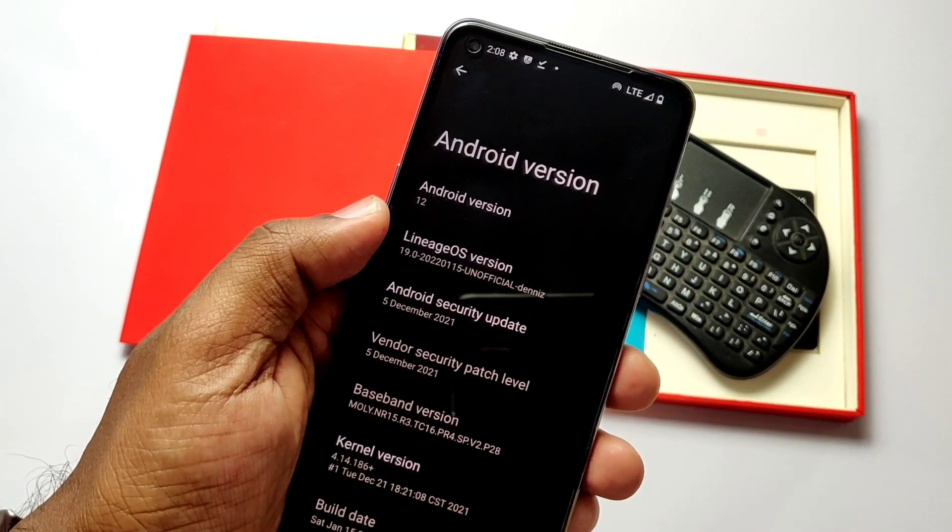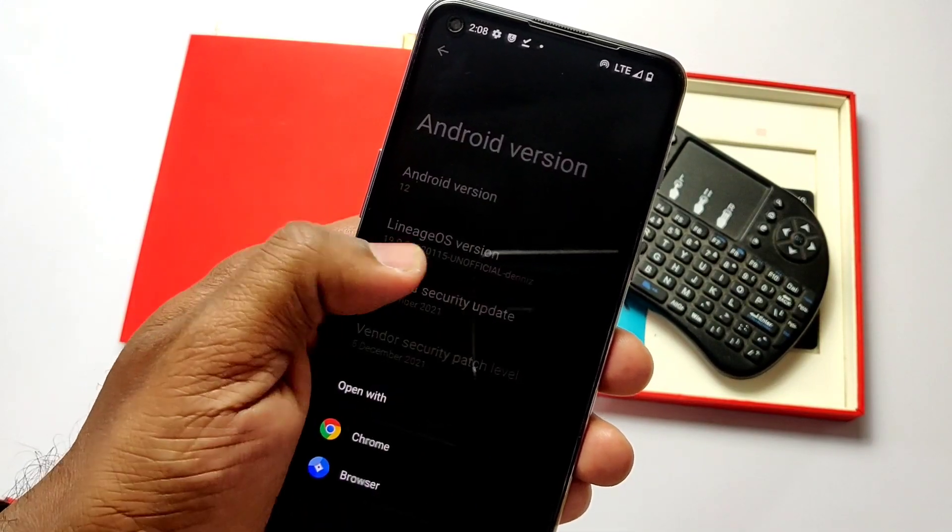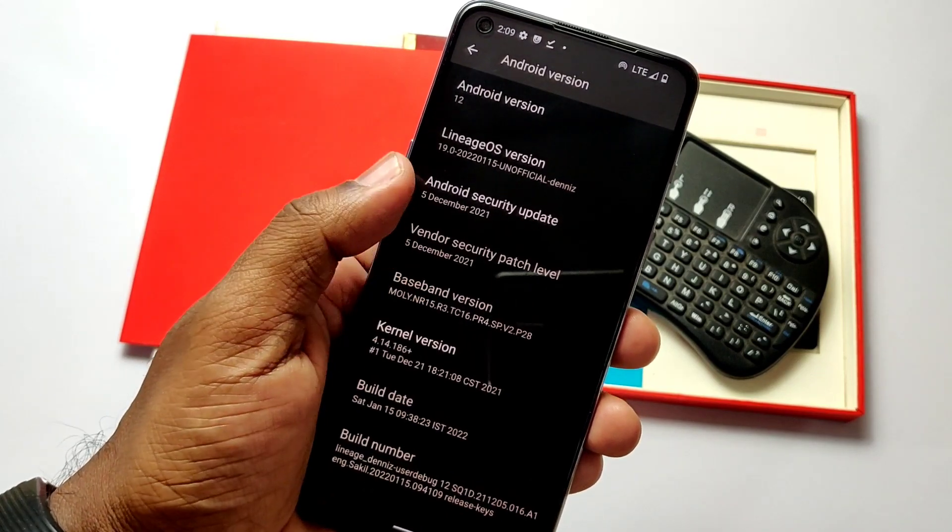Hey, what's up guys, welcome back, you're watching ForTech. As I told you last time, along with the Pixel Experience, I will create a video for the LineageOS 19 Android 12 — best custom ROM for the OnePlus Nord 2.